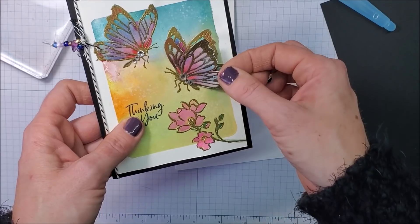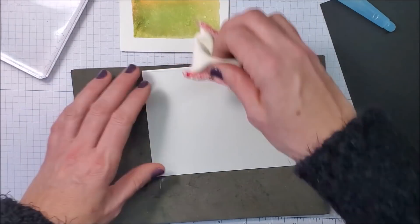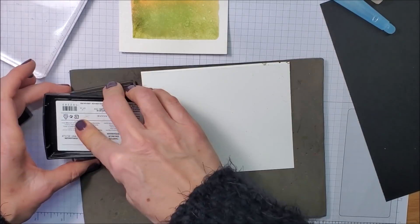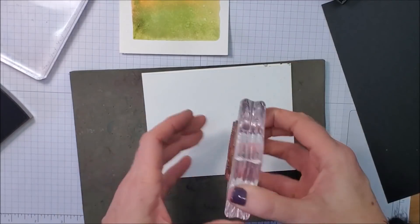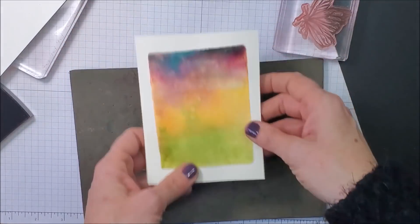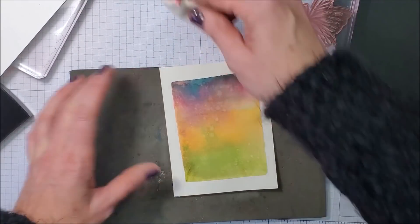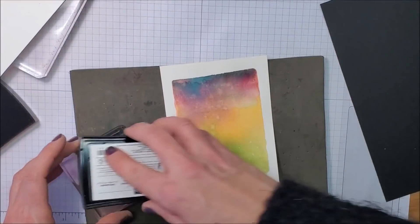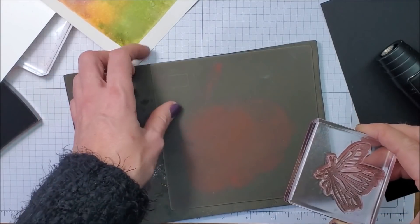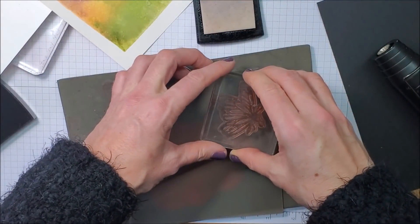Now I'm bringing in a piece of scrap basic white — this is what I'm going to use to stamp this wing. I'm wiping it with the anti-static bag, our Embossing Buddy. I'm going to ink this with VersaMark and stamp it right here. I'll set that aside, then bring in the background piece — it's dry now. I'll rub that with the same anti-static, and I'm going to stamp two butterflies on here. One needs to be the mirror image.